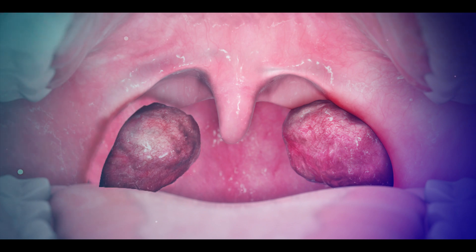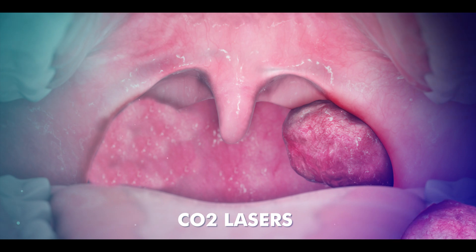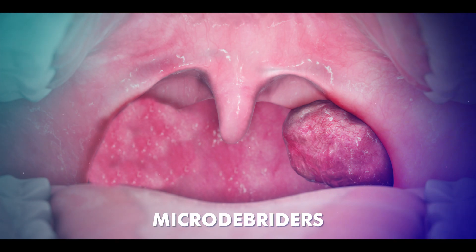Additionally, tonsils can also be removed using techniques such as radio frequency ablation, carbon dioxide lasers, or microbriders.